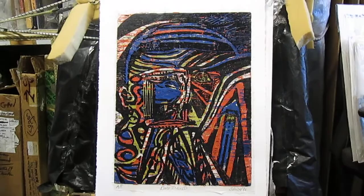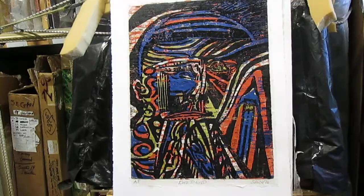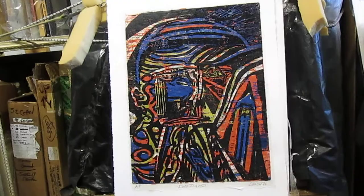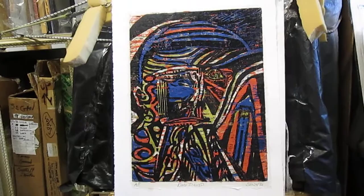This is a proof that I printed years ago. It was below where the border is — it wasn't flat in the sleeve I had it in. I mounted it on a piece of 100% acid-free etching paper, so it's ready to be framed.